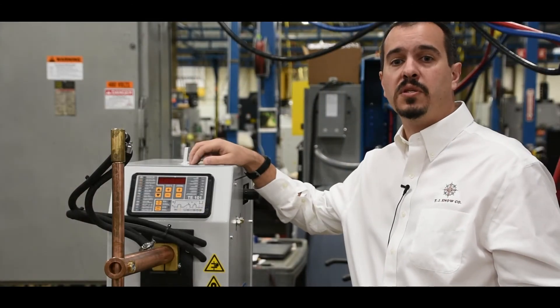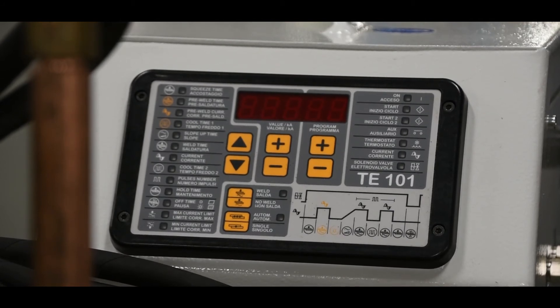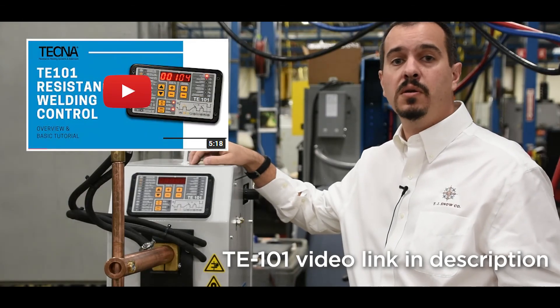These units come standard with a state-of-the-art TE101 microprocessor type weld control. This weld control has an easy to use touchpad with 99 available weld schedules. For a complete demonstration of the TE101, please see the link below.